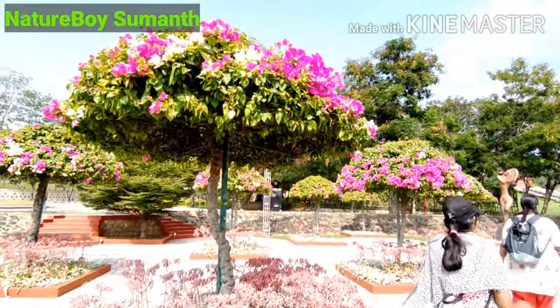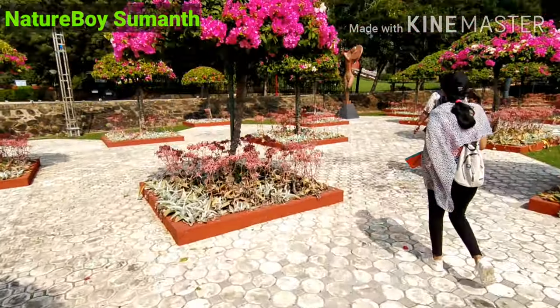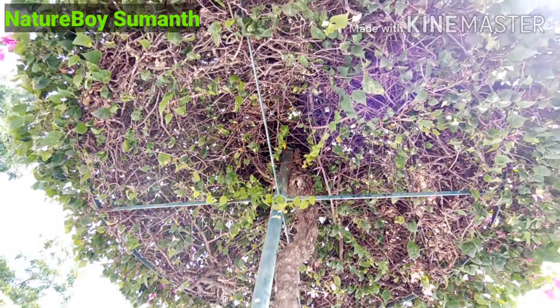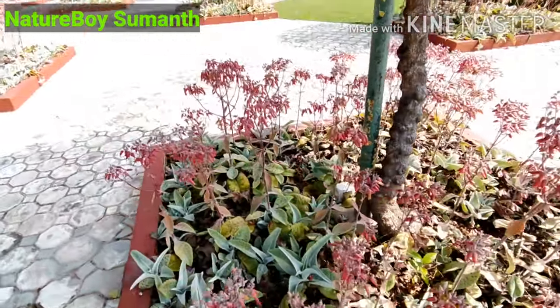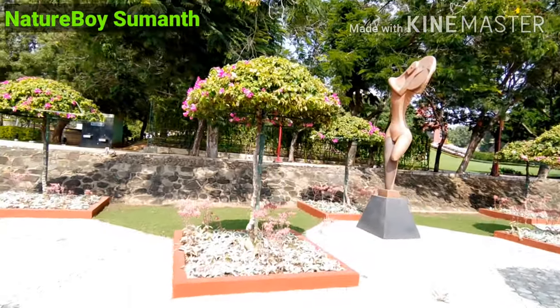In order to get this beautiful shape, it requires proper planning, time, and patience. Initially they let it grow, and after that they install a framework in order to get the particular shape through regular pruning and training. This garden can be seen in many Bollywood and Tollywood movies.